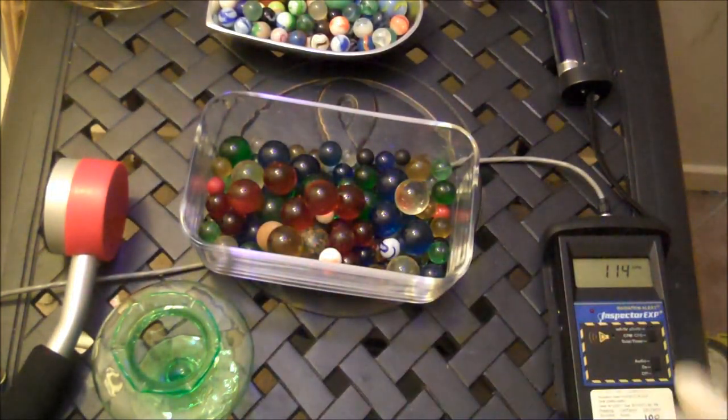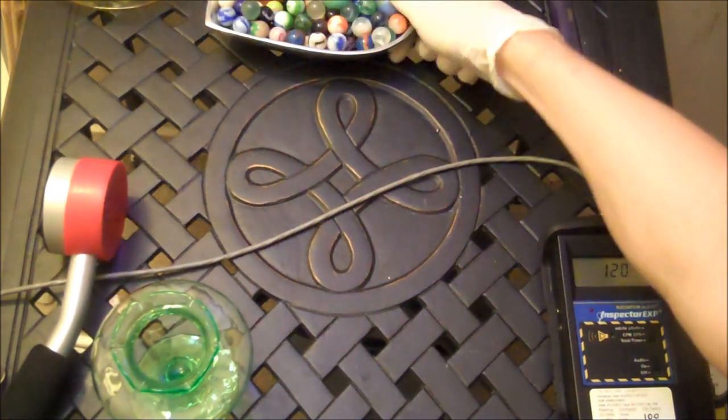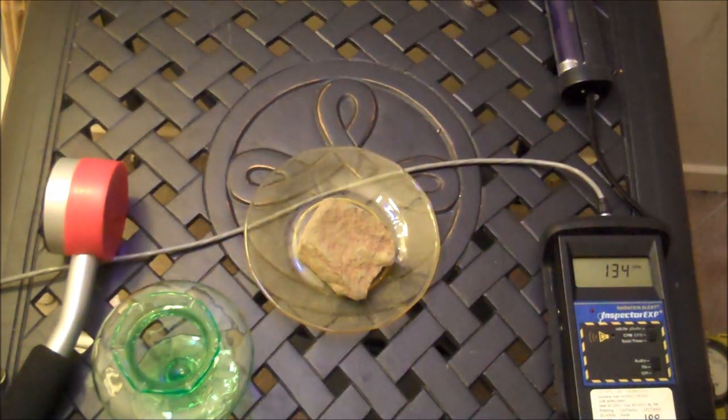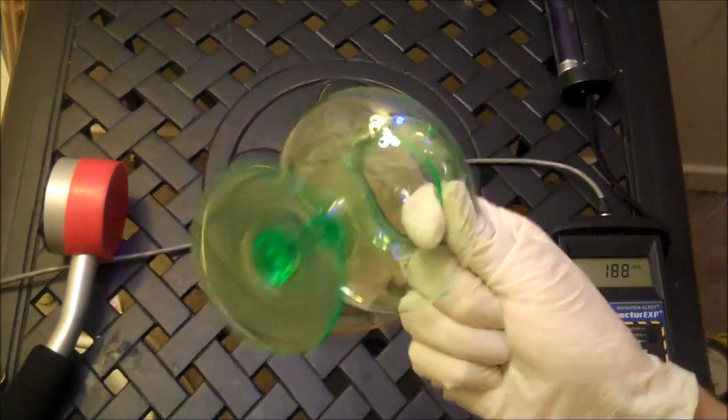Let me show you. Let me move these out of the way. Here is a piece of regular uranium — the kind I have, you have, well, probably not everybody has. Here are depleted uranium marbles. And this, by the way, contains depleted uranium as well.